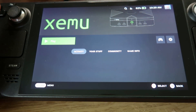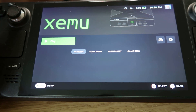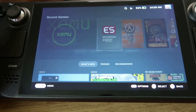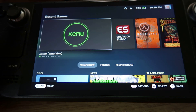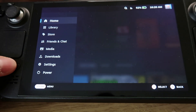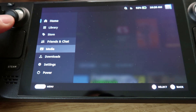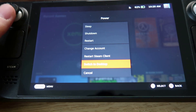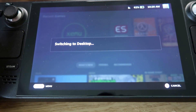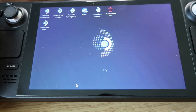First thing you probably want to do is make sure you have EmuDeck or the app XEMU installed on your device. If you're not sure how to install EmuDeck, I'll leave a link in the description. You'll need to go into desktop mode by going to power and switching to desktop mode. Without the BIOS files, you will not be able to play this at all.